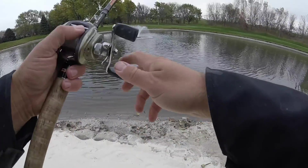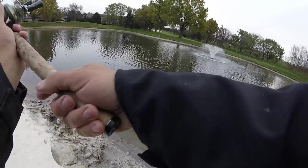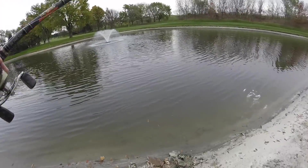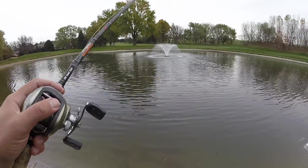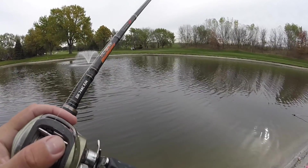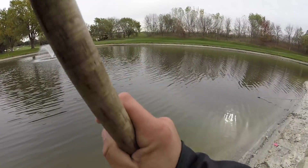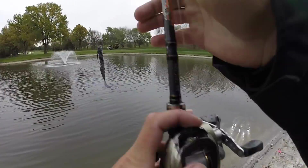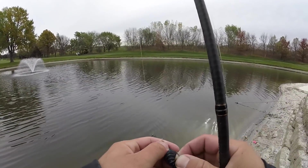All right, I'm back for one more try at the fountain pattern. Just lost another one in this little brush pile. Today's going so well.